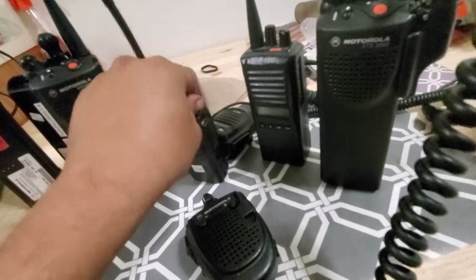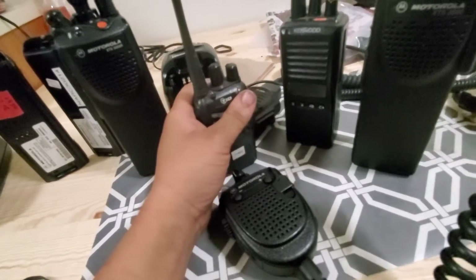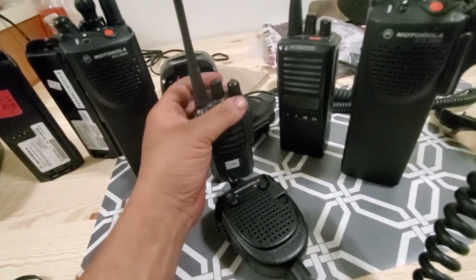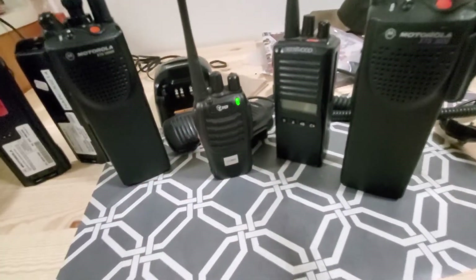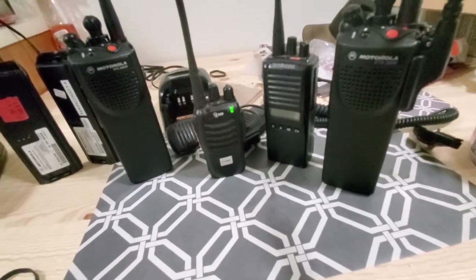This is the Baofeng — or TID, I think TID is the original producer — but like I said, channel one is 462.1250. Testing: one, two, three, three, two, one.